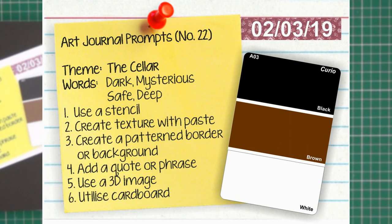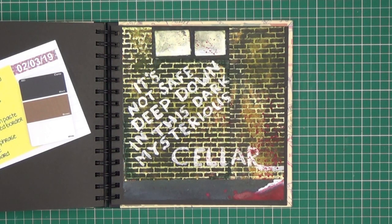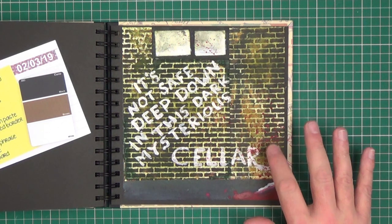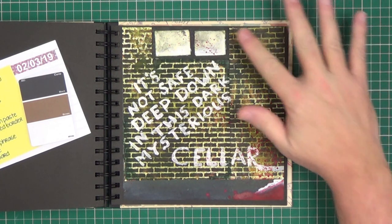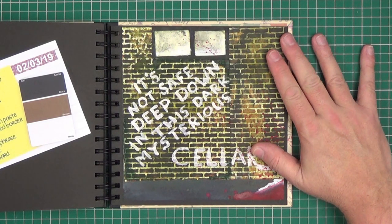Finally for this art journal — prompt twenty-two is a little bit of a dark one, it's 'The Cellar'. The colours to use are blacks, browns and white. Keywords are dark, mysterious, safe and deep. The techniques were to use a stencil — which I haven't done here — and create texture with a paste — again I haven't done that either. I've used an embossing folder to get this brickwork effect. Create a pattern border. Add a quote or a phrase — I've made up a quote that includes the keywords. Use a 3D image — I haven't done that yet as this is an unfinished piece; it's going to have a 3D spider sat in the corner. And utilise cardboard — we have a cardboard window frame and used cardboard in the embossing folder.